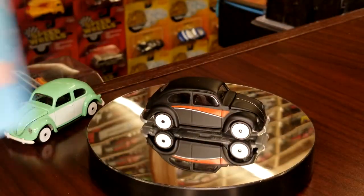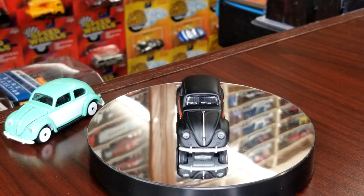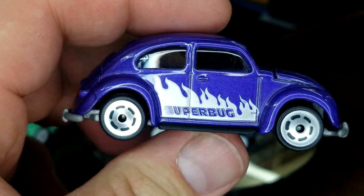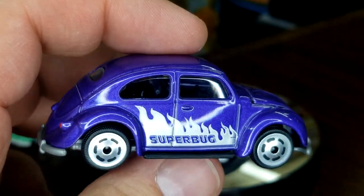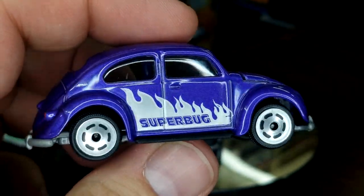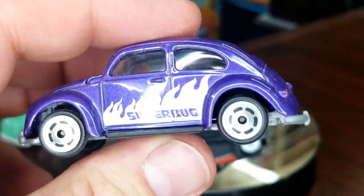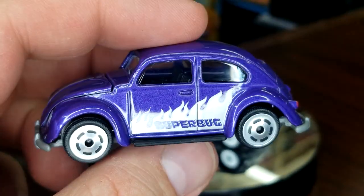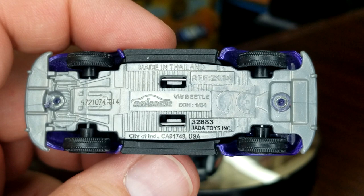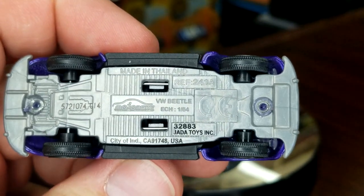This is the last Beetle in the set — this is the purple one. Slicing this guy open... this one's a little more hippie style. 'Super Bug' is on the side and it's got a different design printed on the wheel, which is pretty cool. Just changing the print gives it a much different look, but it still has all the same detail. That's the one good thing about Majorette — even marketed under Jada, they still don't skimp. I absolutely love Majorette. I just wish they could be in the US.